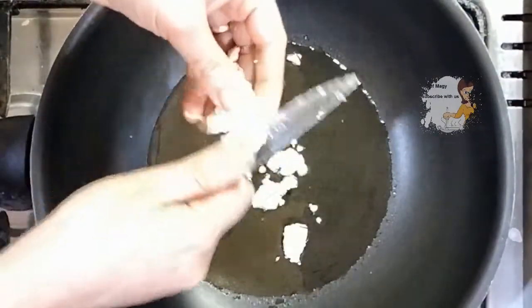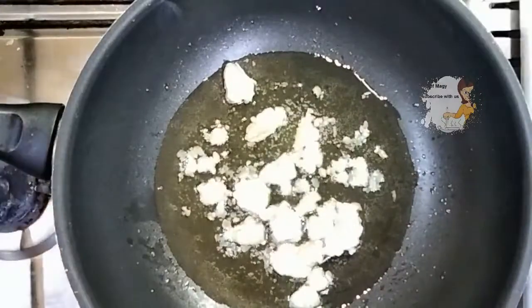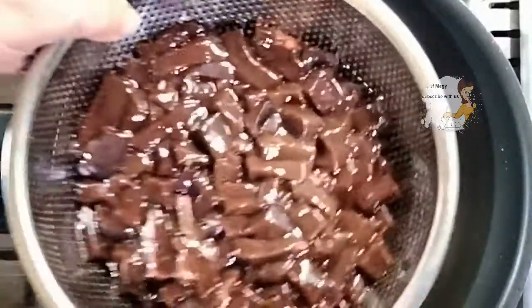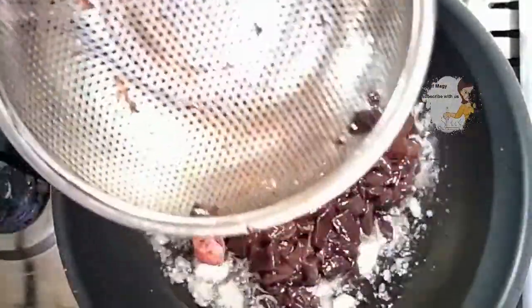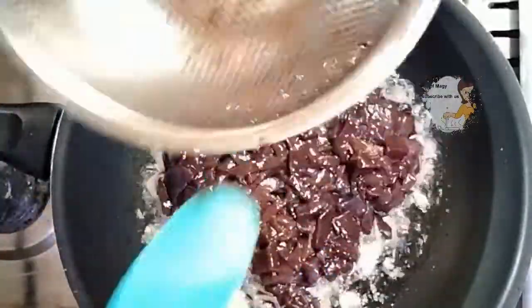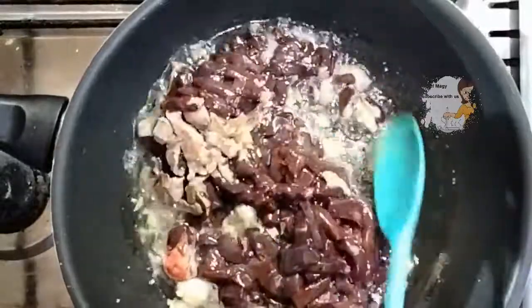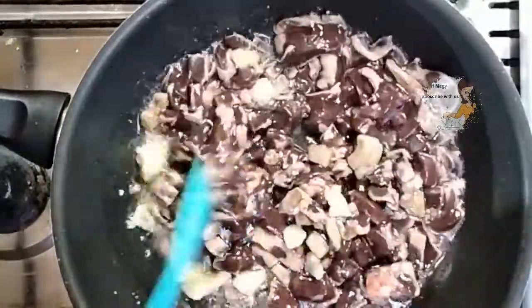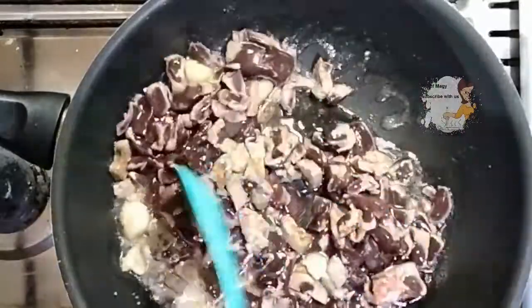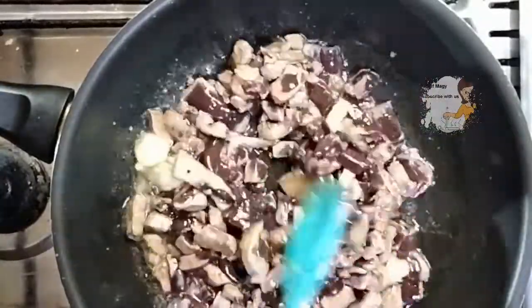When the oil becomes hot I start to add the liver. I put the liver in a strainer to remove the blood first. I can smell it — it has a wonderful smell.